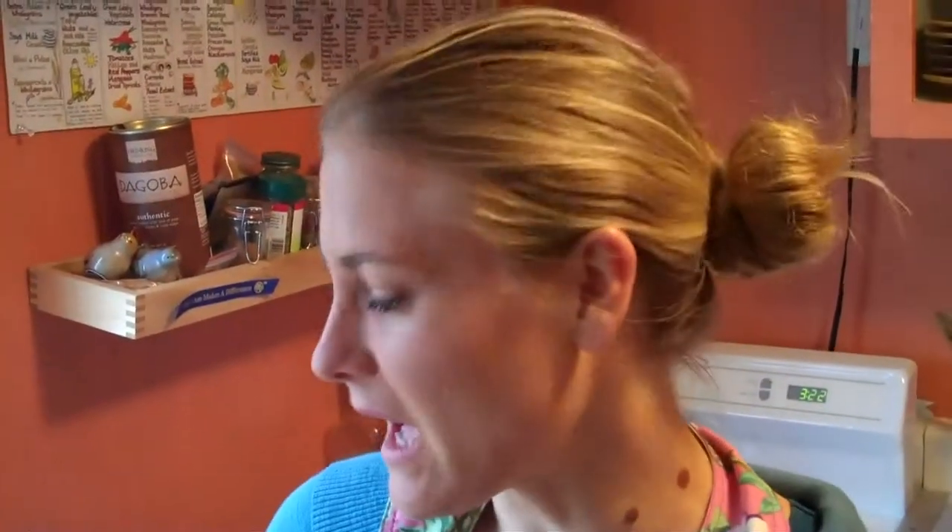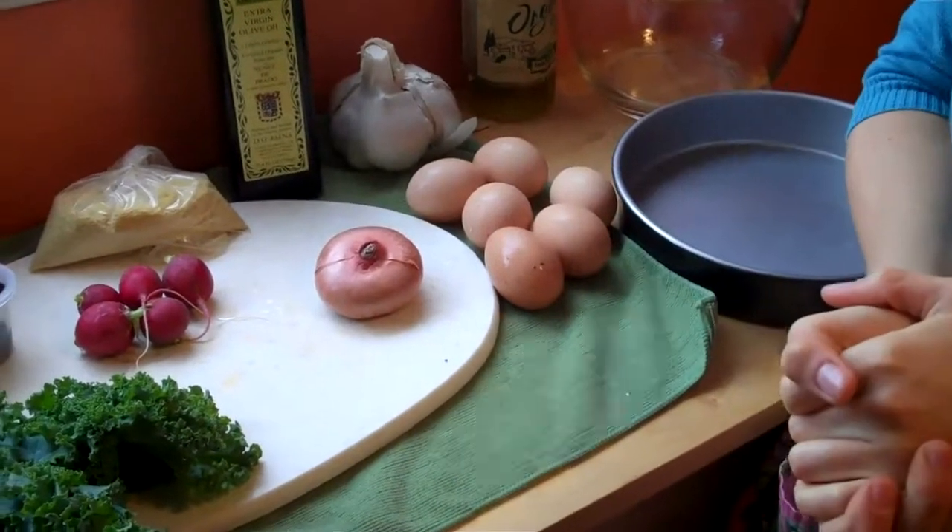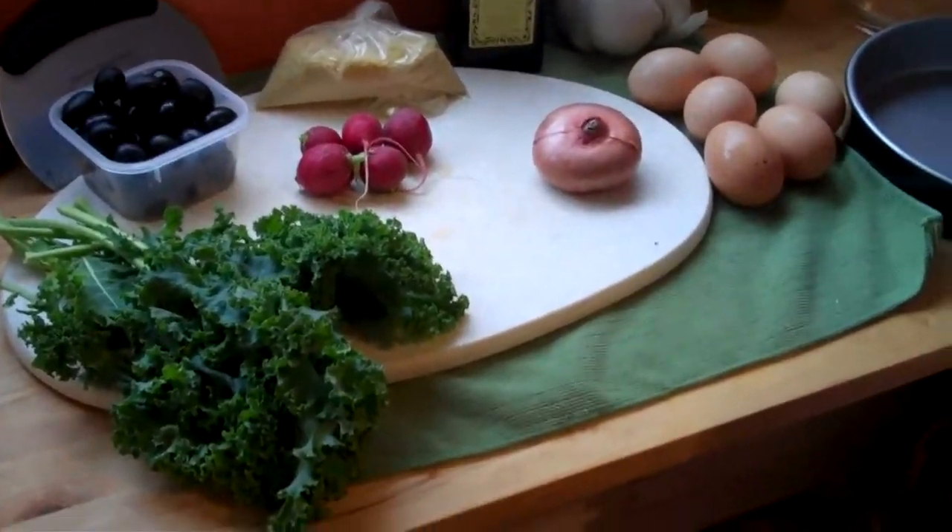So what's the first step? Well, the first step is just doing the prep work with the vegetables and the spices. That's what we're going to do — we'll show little bits of it.